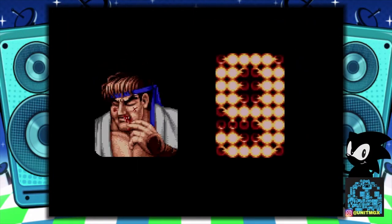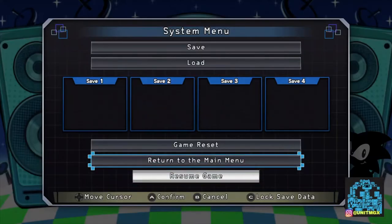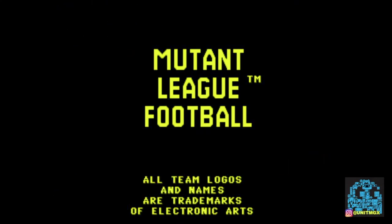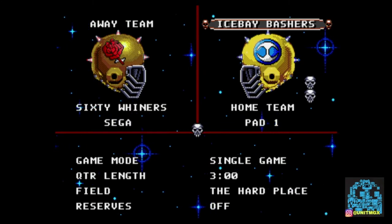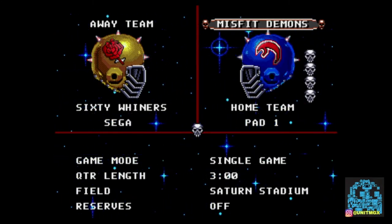Let's move on to the next console. I'm going to be using the Mega Retron HD and we're going to play some Mutant League Football, and maybe I can get the sound to work on this end. Mutant League Football — one of my all-time favorites. Definitely if you've never played this one, check out also Mutant League Hockey. Those two are great games on the Sega Genesis.